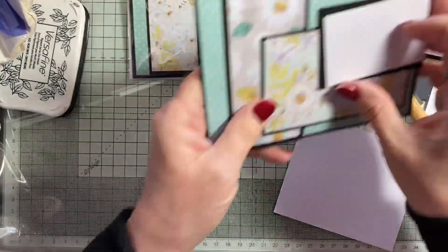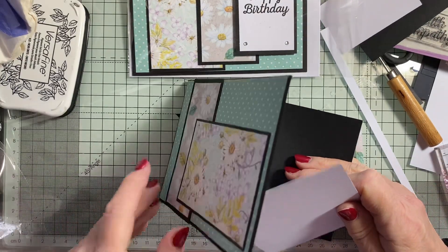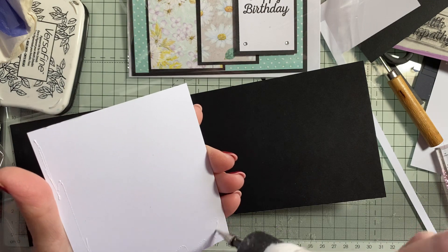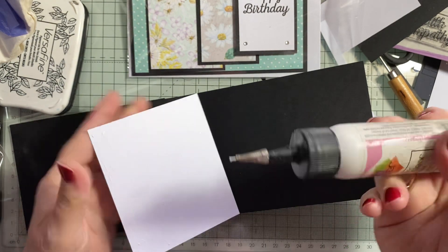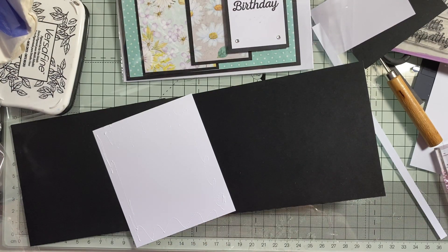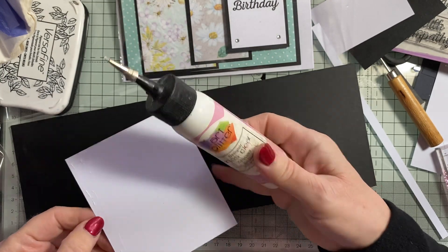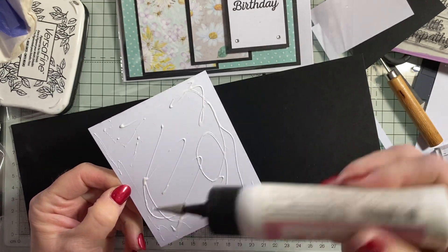This one is already made up, partially. I'll stick this inside. Come on, glue — out you come. That's better.